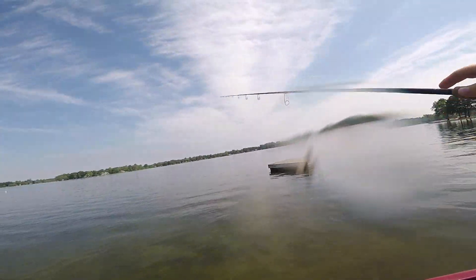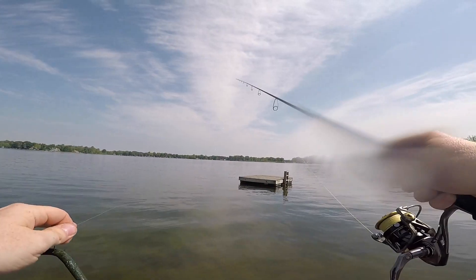Do not be fishing open water, shallow flats, open banks. Those fish are going to be relating to some sort of cover or they're going to be out deep.